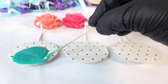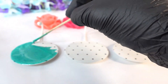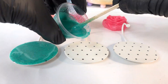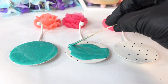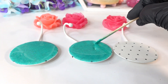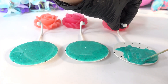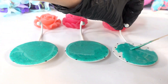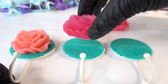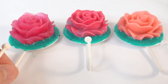With a craft stick we're going to carefully spread the resin on the wall hanger all the way to the edge. After that we'll add the roses, then we'll wait 12 hours for the resin to cure hard.